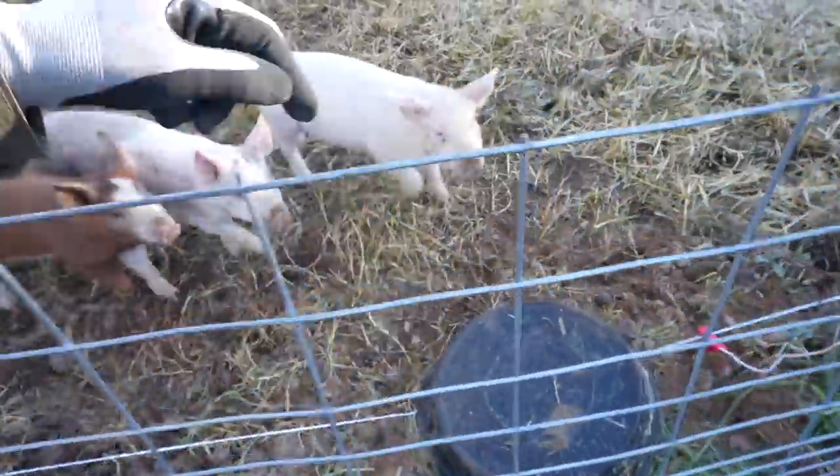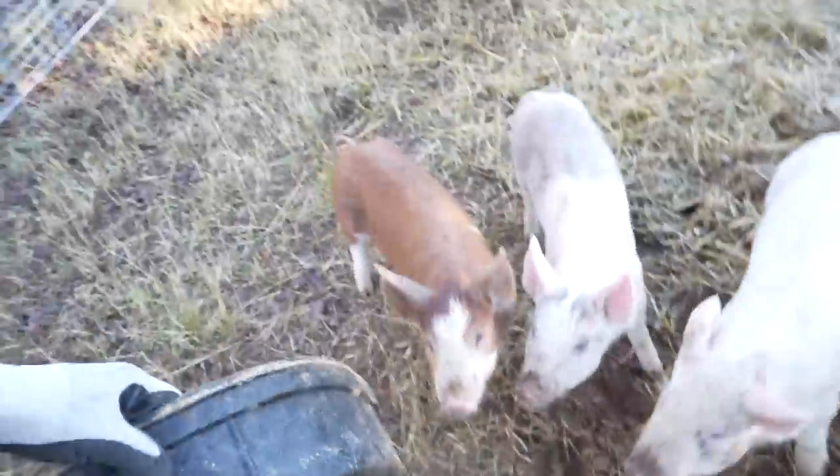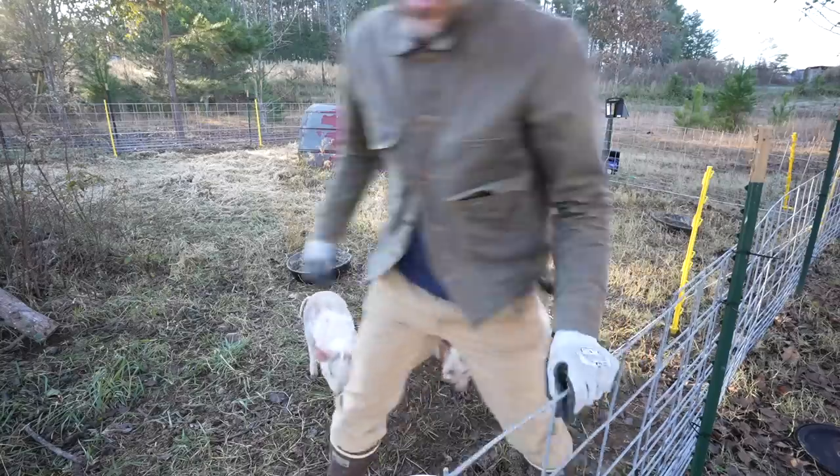See that? That's how pigs get out right there. That's how pigs get out. The cows have been respecting this fence.